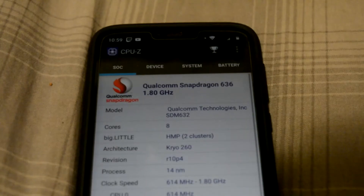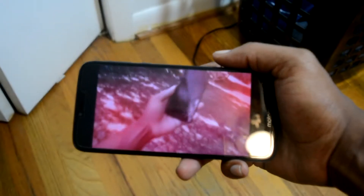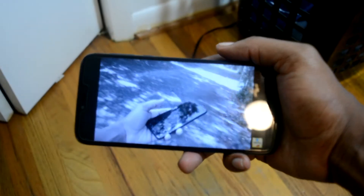As far as internals go, we have the Snapdragon 632, 3 gigs of RAM, and 32 gigs of internal storage. We also have a 5,000 milliamp-hour battery. A phone with a 600-series processor, an HD display, and a 5,000 milliamp-hour battery means crazy battery life.